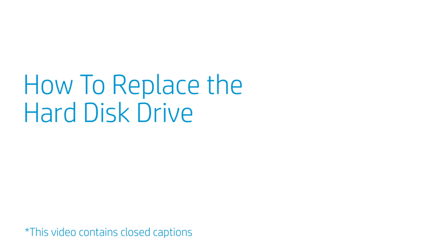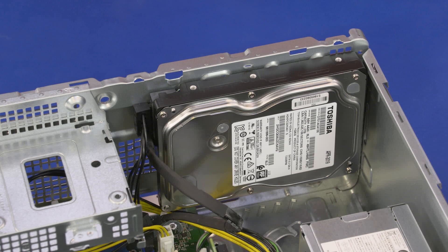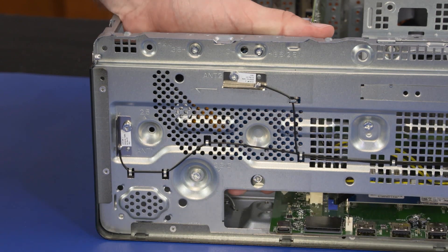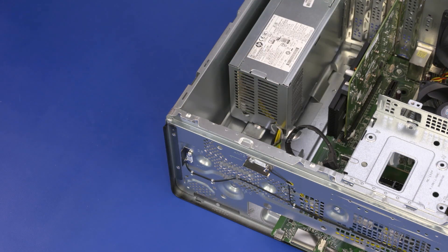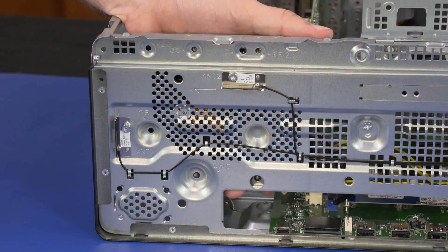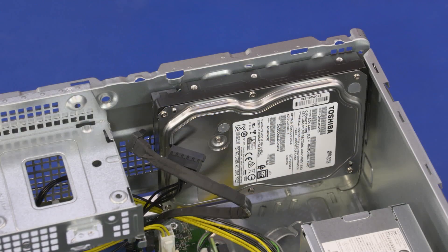How to Replace the Hard Disk Drive. Before you begin, remove the access panel, front bezel, and drive cage bracket. Removal: Disconnect the power and data cables from the hard disk drive. While supporting the hard disk drive, remove the four 7 mm T15 Torx-head screws that secure the hard disk drive to the chassis. Remove the hard disk drive. Replacement: Align the mounting screw holes in the hard disk drive with the holes in the chassis. Replace the four 7 mm T15 Torx-head screws. Connect the data and power cables to the hard disk drive.